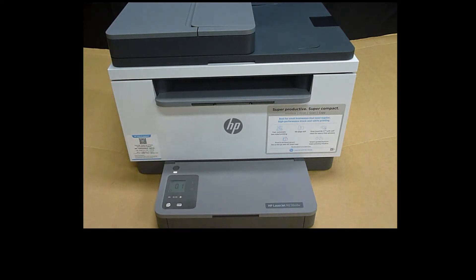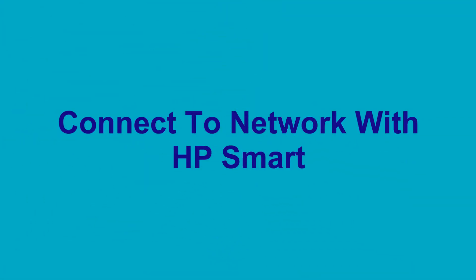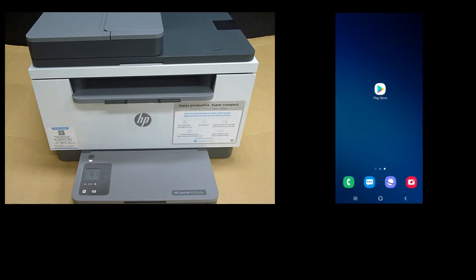The printer is now powered on. Next, we are going to connect the printer to the wireless network. We will use an Android phone.